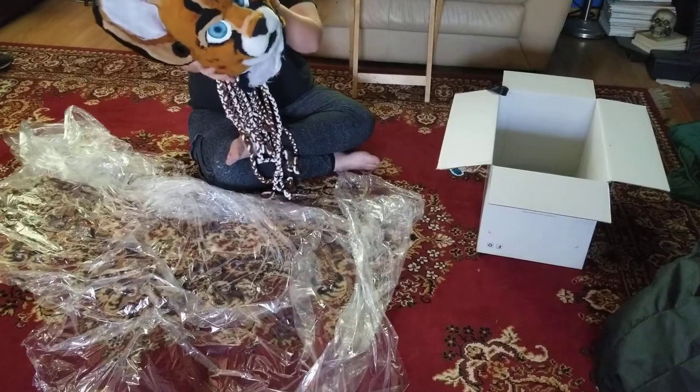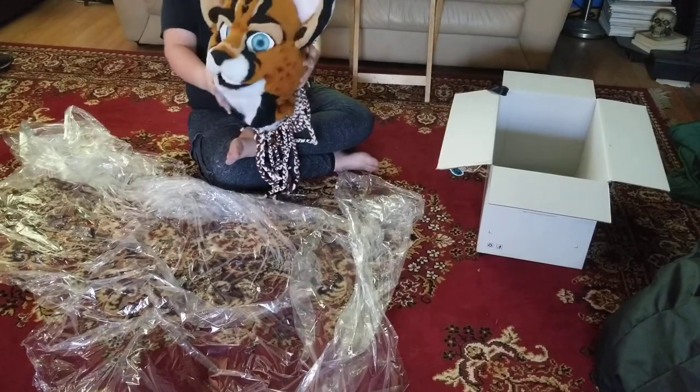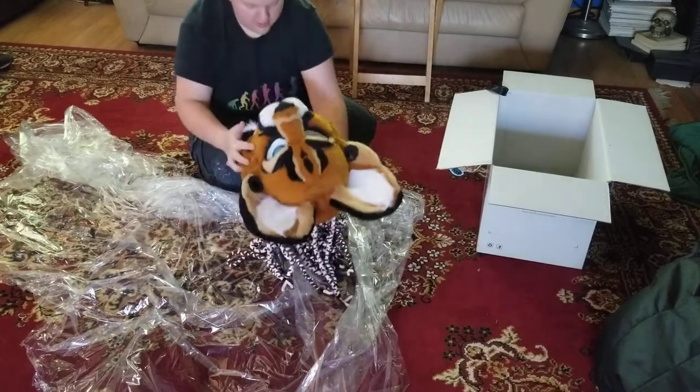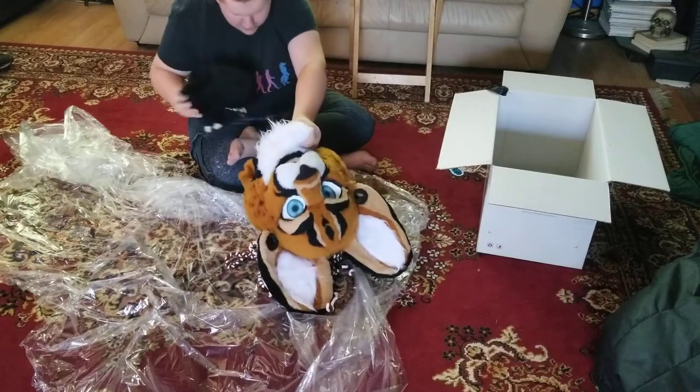I like it. It's got the little earring hole things. It's gauged like me. Yeah. There they are.